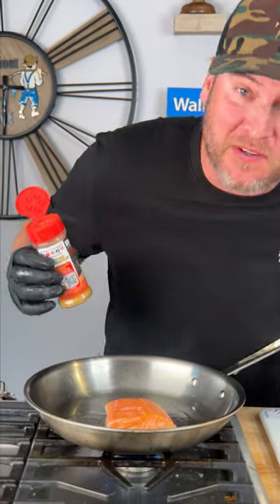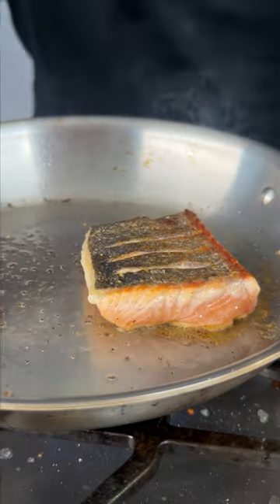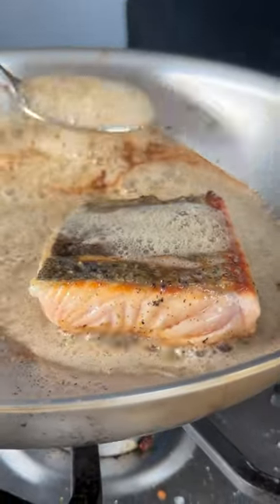It's been about three minutes. You can see we're about 30 percent of the way cooked. I'm going to go in with the Dano's spicy — that's the red top. We're going to add about three tablespoons of butter. Butter is melted. Now we baste. Do this for about a minute.